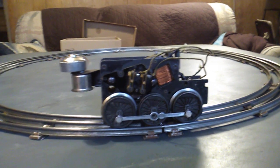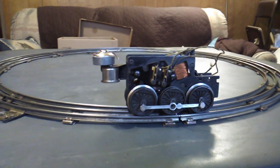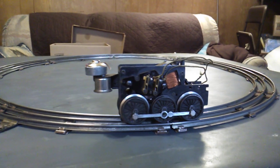Hi folks, Terry back. Today is March 25th, 2023. This is the motor out of that Lionel 2026 that I picked up.